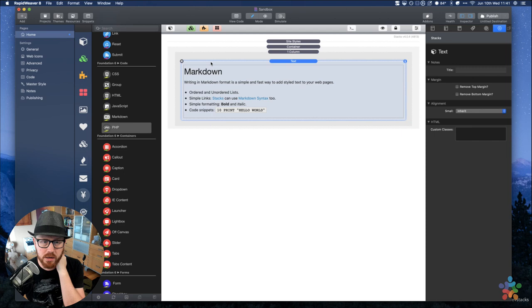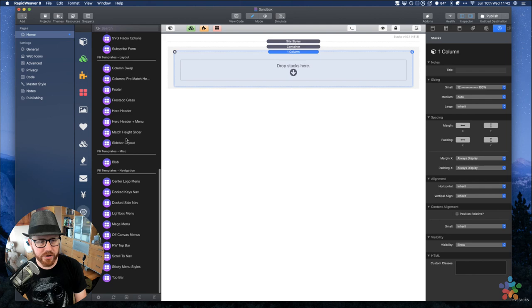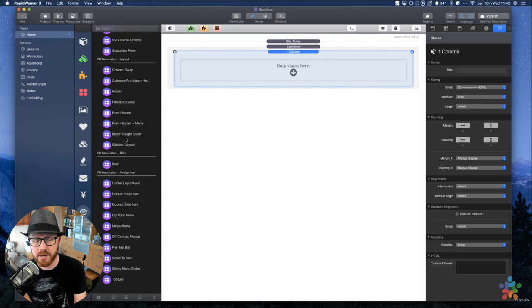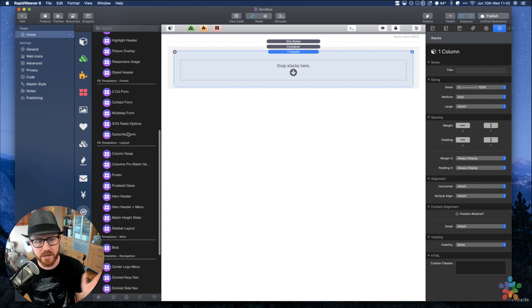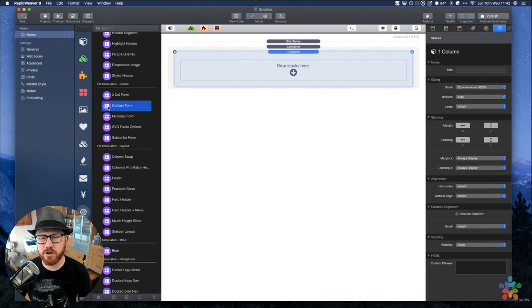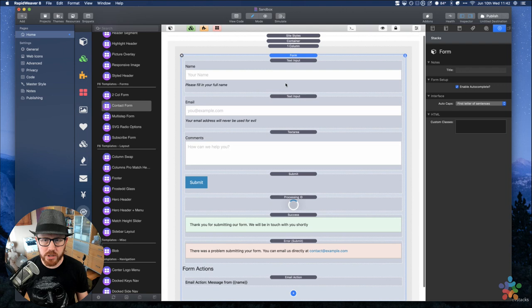We are here to talk about forms today. We're going to start with templates. If you haven't downloaded the Foundation Six templates, go ahead and download the template pack — they are free and on the Foundation product page. Go all the way down to the download section. Right now there are 46 templates. I shipped updates last week. We are going to look at the contact form template, which is the most simple one and a great place to start. I'll go ahead and extract this template.